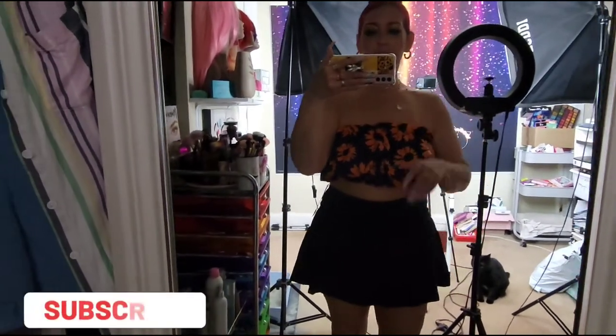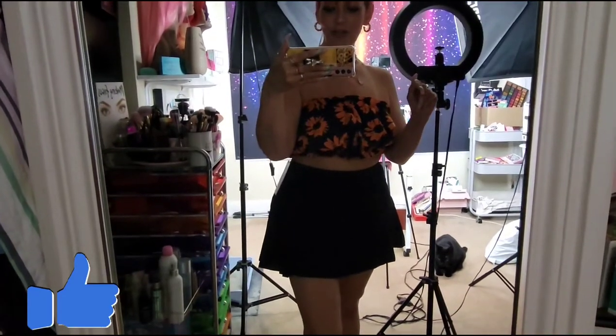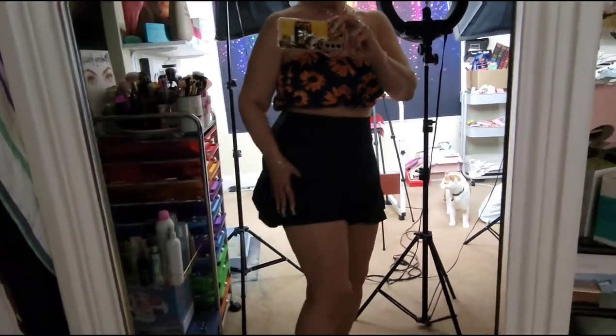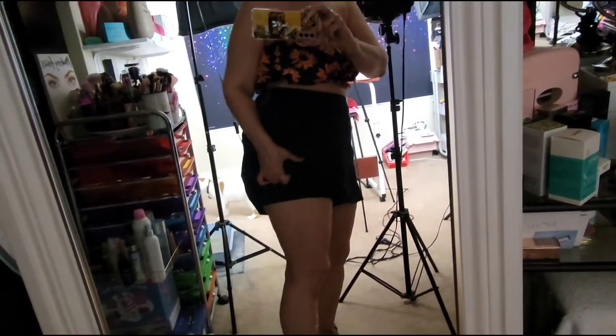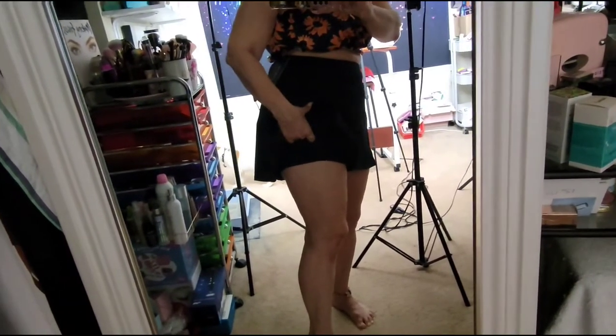Hi guys, I am reviewing this skirt — a brand sent this to me to review. It is like a tennis kind of skirt. It has pants underneath, and on this side it has a pocket which holds balls — you could put your tennis balls if you're a tennis player and it will hold them right there.